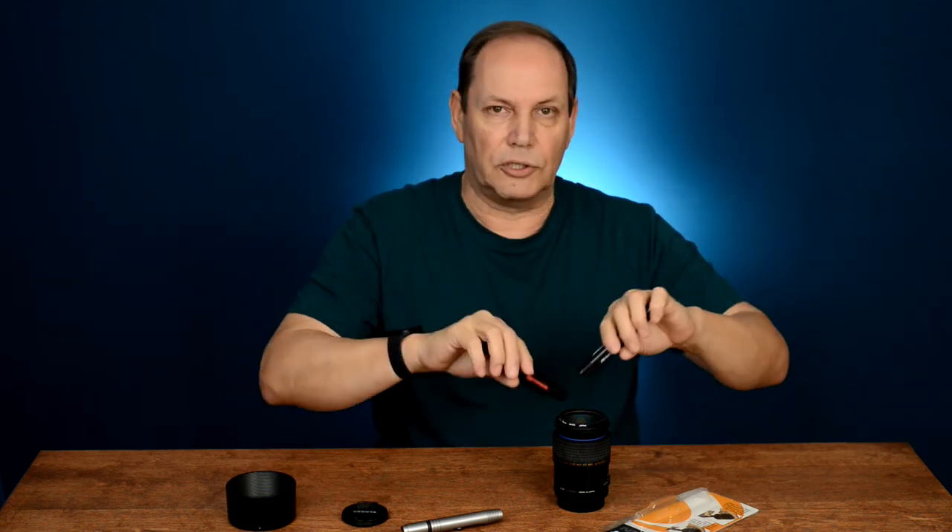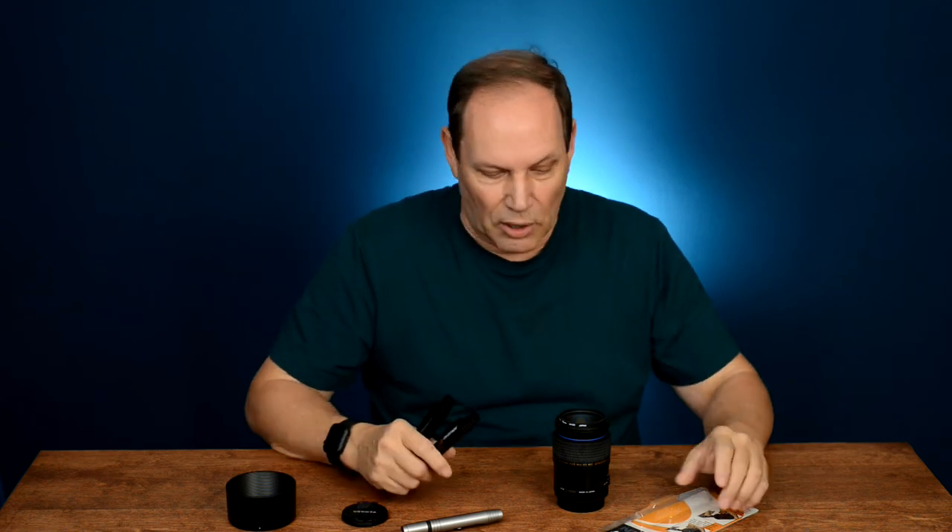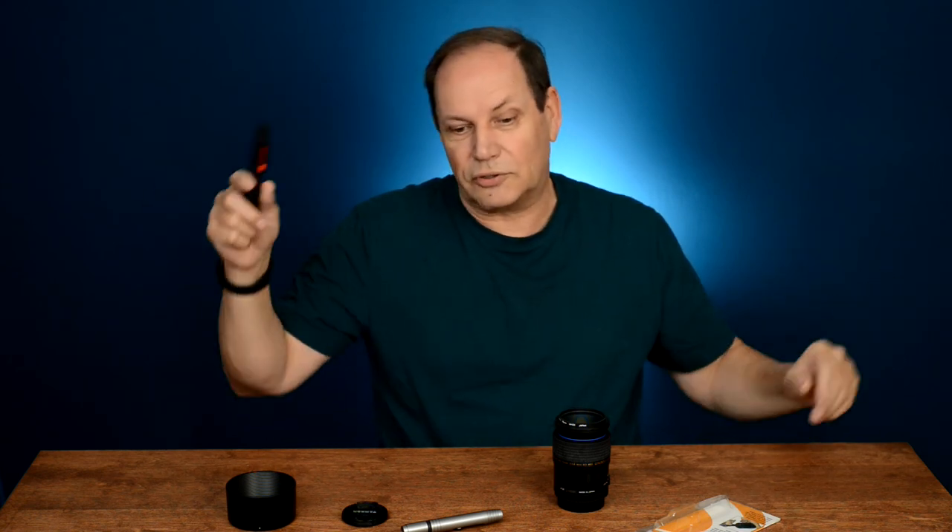But that's it for this one. Lens pens — I always have them in my bag. They're great, and you can use them for way more than just photography. Like I say, I bought this one for my VR headset, and it'll stay in the case with my VR headset. So any questions or comments, please leave them down below. If you're new to the channel, please subscribe. If you enjoyed this video, please give it a thumbs up. Until the next time.